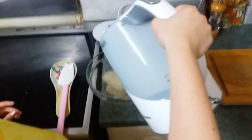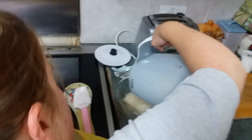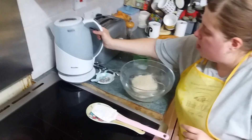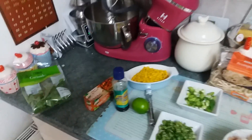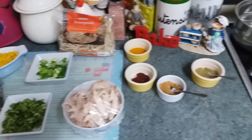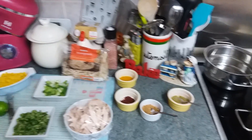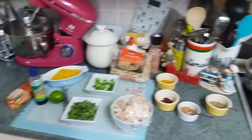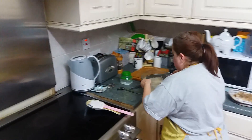We've got some vermicelli noodles over here. What I'm going to do is put some boiling water over the top of them. If it doesn't cover them enough, go to the hot sink and put the hot tap on so the water goes really hot and add a bit more on top. These shouldn't take that long to soften.